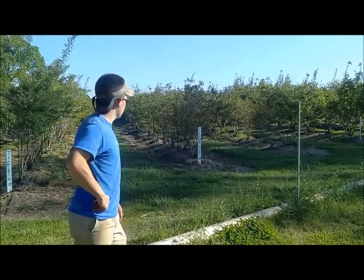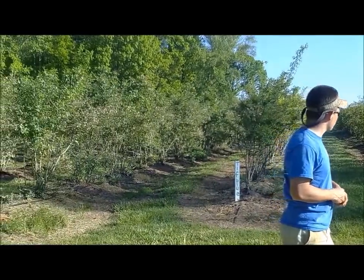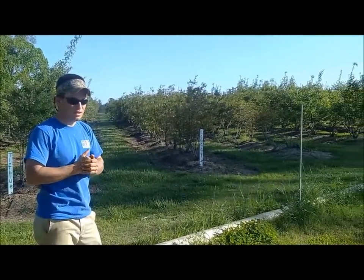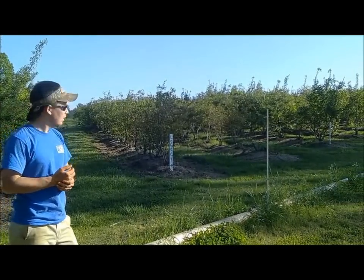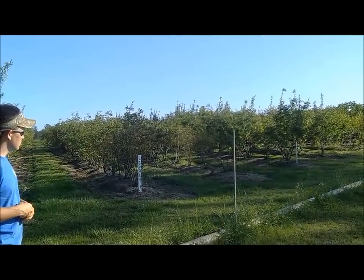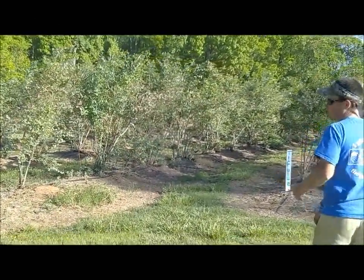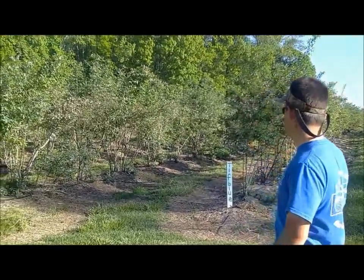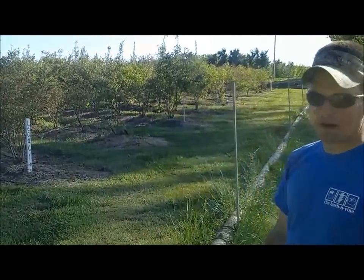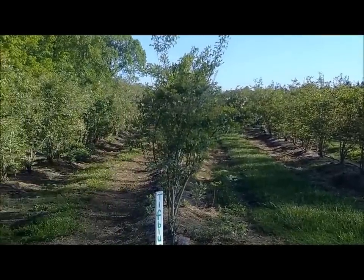Coming up the hill on the dirt road, you'll notice our blueberry patch. We have different blueberry varieties, and we offer pick-your-own blueberries that usually start around Memorial Day weekend and run through about mid-July. We start picking on one variety specifically — O'Neill — around Memorial Day weekend, and then we finish up with the rabbit eye varieties like Tip Blue and Powder Blue. It looks like it's going to be a great crop of blueberries this year, so come back and pick your own, or we also offer them in our stand up at the Bush and Vine.